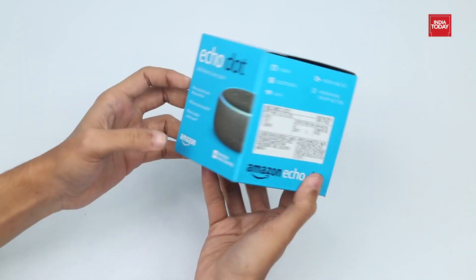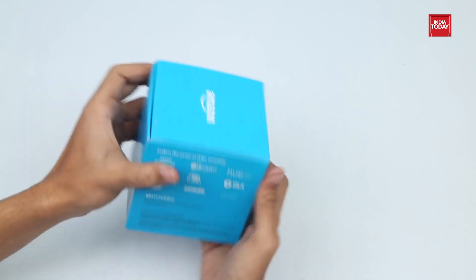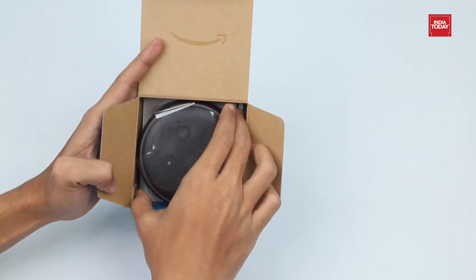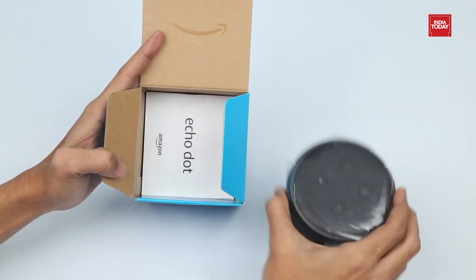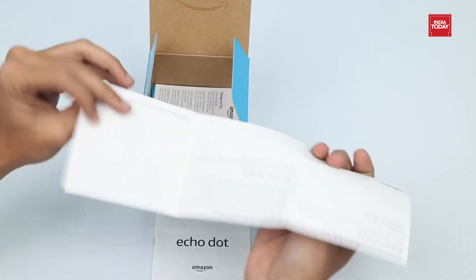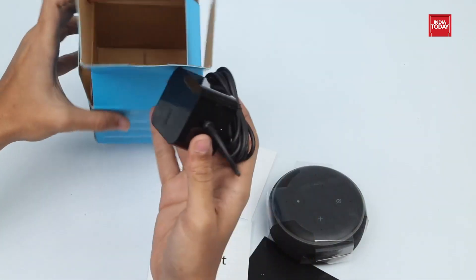Let's see what we have inside the box. Inside the box, we have an EcoDot with some paperwork, including an installation guide, a user manual, things you should try with Amazon EcoDot, and a power adapter.